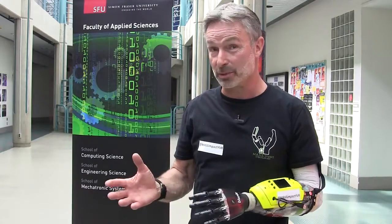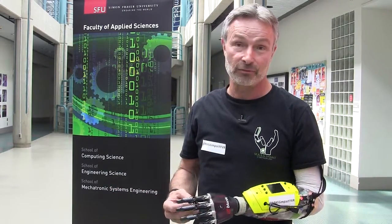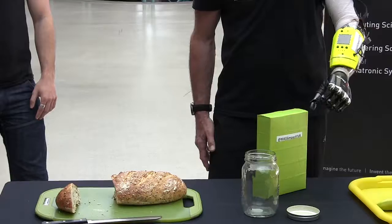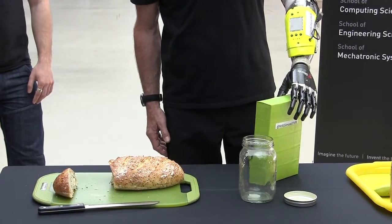Bionics is of course a tremendous thing, but that involves multiple surgeries — whereas with this, there's no surgery. You get fit, you put it on, you test it, and you work it.